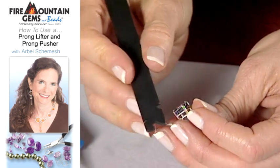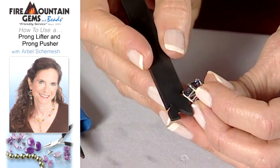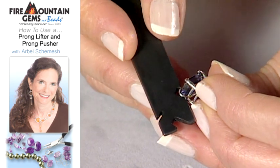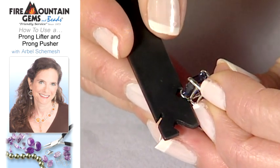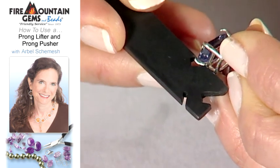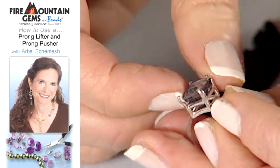What you want to do with it is position it so that you find the right notch for your prong — in this case it's this one here. You put this little edge underneath the prong and simply lift. It lifts up very easily, one fluid motion, and your prong is lifted.